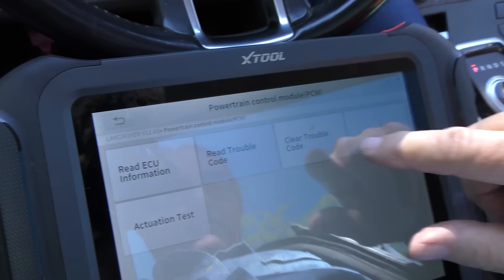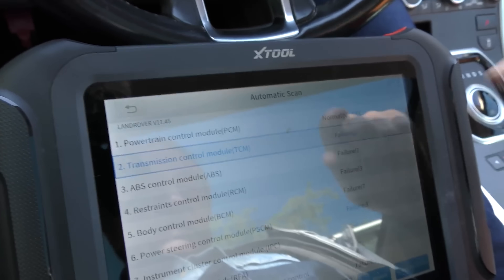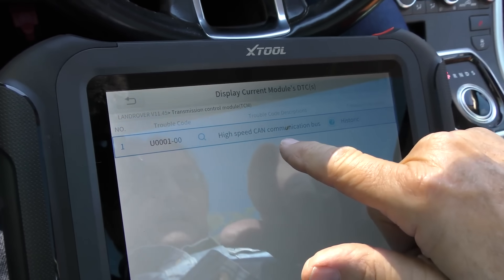One of the big reasons I tell people not to buy them. The transmission control module has one failure — a high-speed CAN communication bus failure — so it's a communication failure with the transmission. It often happens on these things. They are so complex — you've got a bus line doing low speed, mid range, and high speed data all flying on the same line. It's just enough to make your head spin.